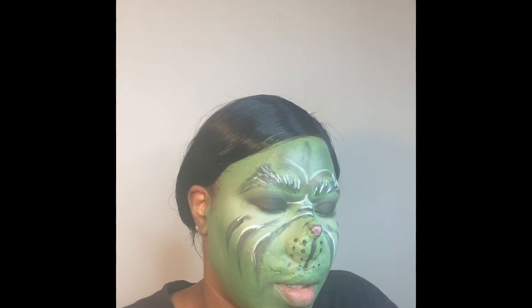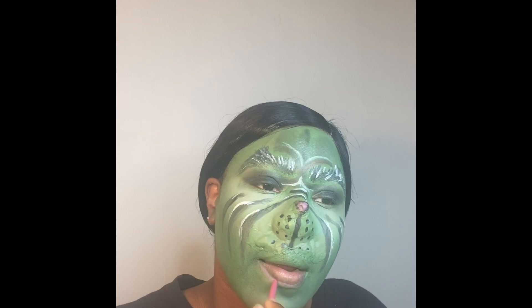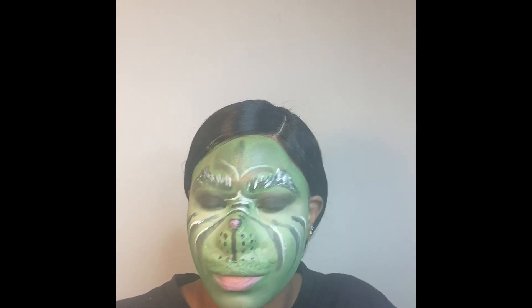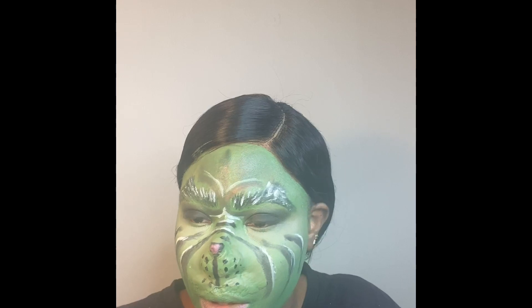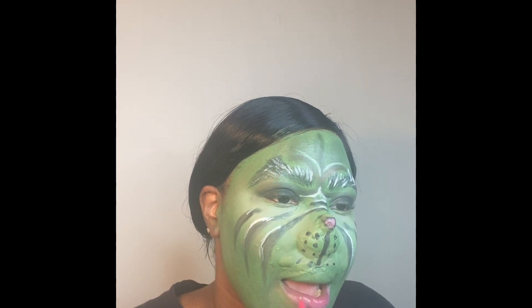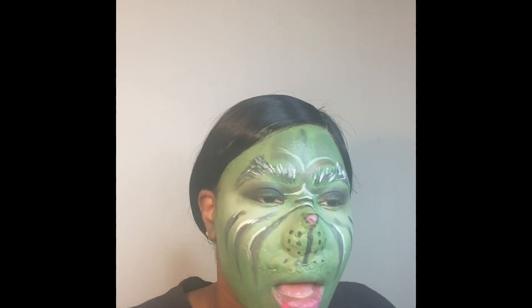I added a pink shade to the tip of my nose, then went in with a mauve nudish-pink shade to outline my lips with a slight overlining. I then applied pink lip gloss over the bottom lip only, because the top lip is green and I didn't want to mix the shades together — only the bottom lip I wanted to be pink.